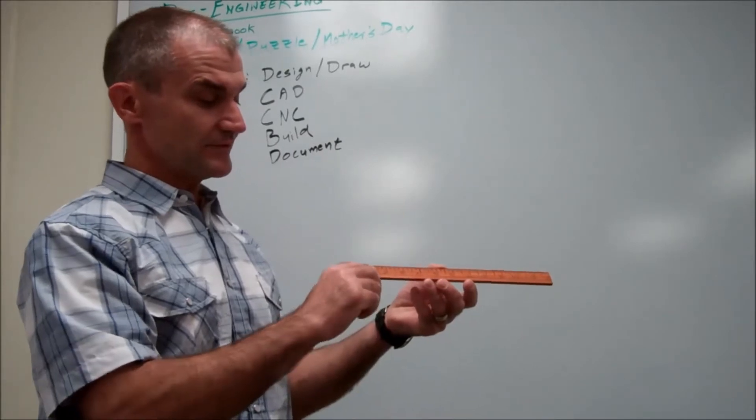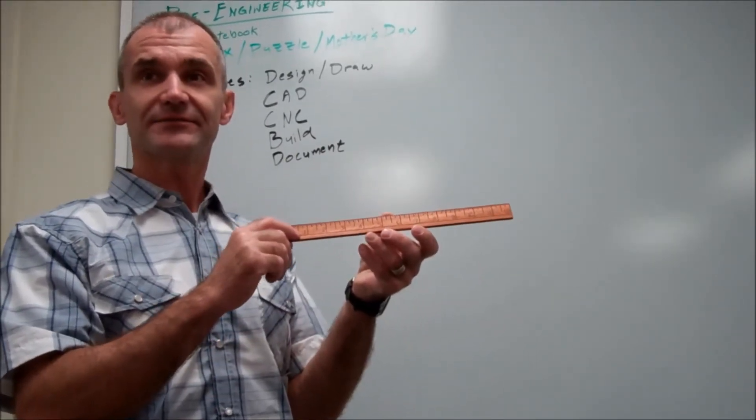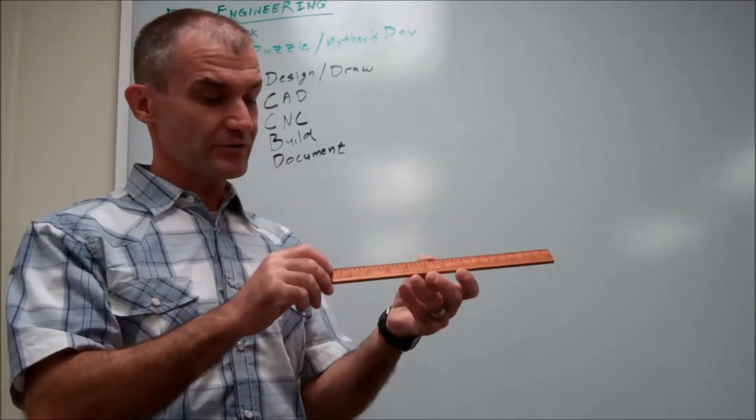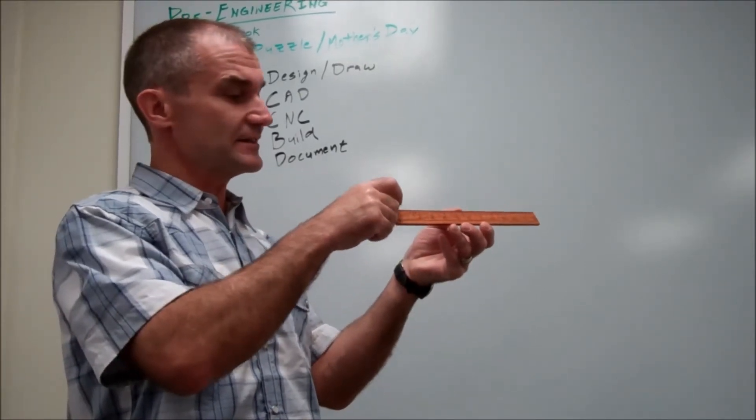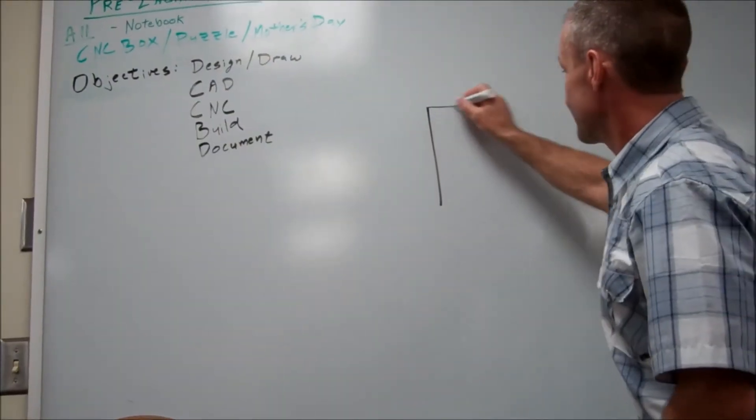Every inch line is three quarters long. Every half inch line is a half inch long. Every quarter inch line is a quarter inch. Every eighth inch line is an eighth inch long. And the sixteenth marks are on there too.